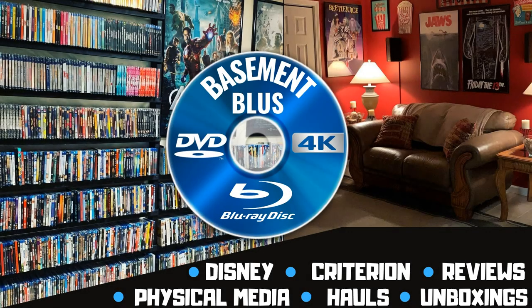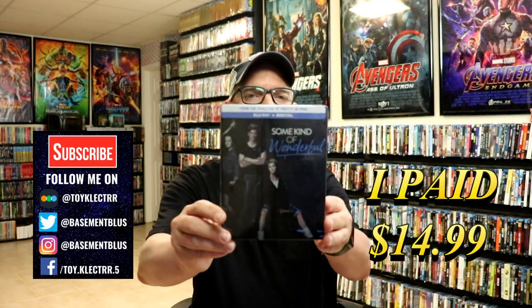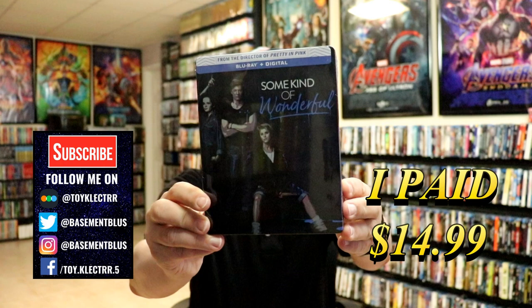Hey, Tony here. Today I'm doing an unboxing of the blu-ray still book for Some Kind of Wonderful, so stick around. Today I finally got my copy of Some Kind of Wonderful — this is a blu-ray plus digital still book.